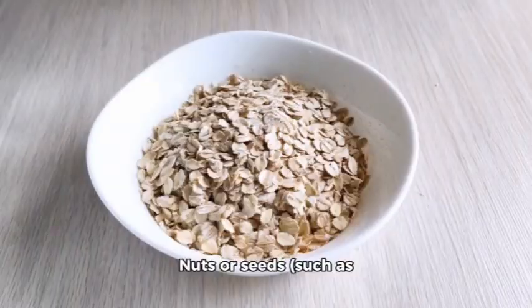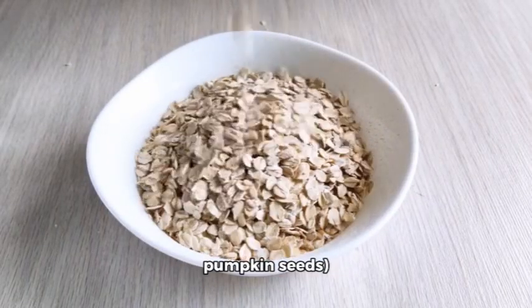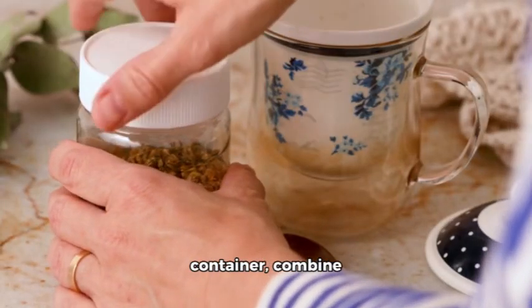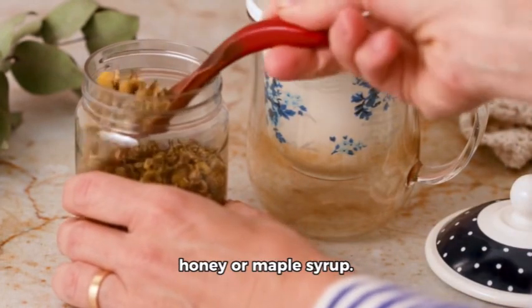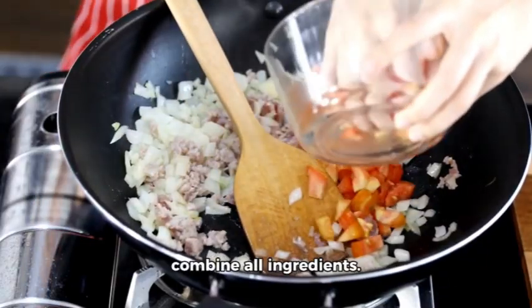Yogurt is optional for extra creaminess. Instructions: one, in a jar or airtight container combine rolled oats, milk, chia seeds if using, and honey or maple syrup. Two, stir well to combine all ingredients. Three, add your choice of fresh or dried fruits, nuts, and seeds.